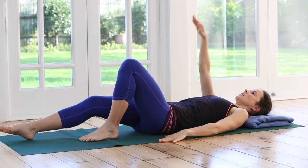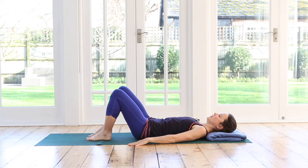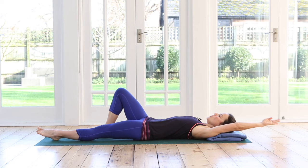Continue repeating: breathe in to prepare, then breathe out to slide the arm and leg out long — toes up and heel away — then exhale to bring everything back in, keeping the pelvis stable throughout.